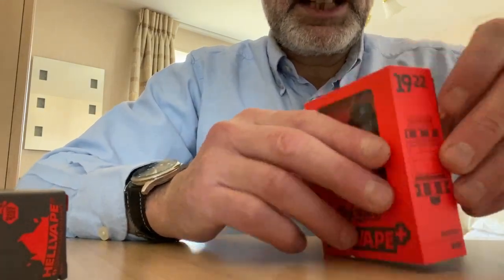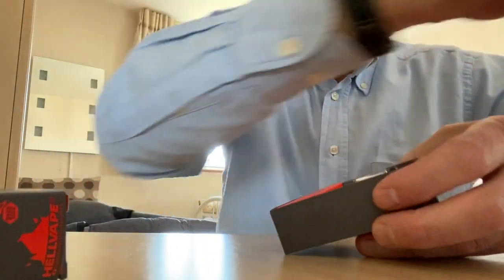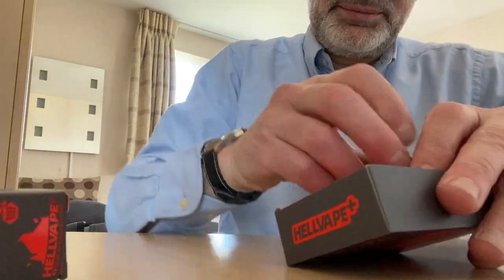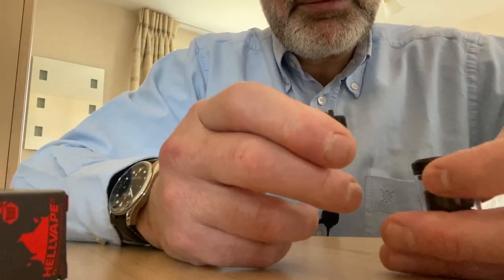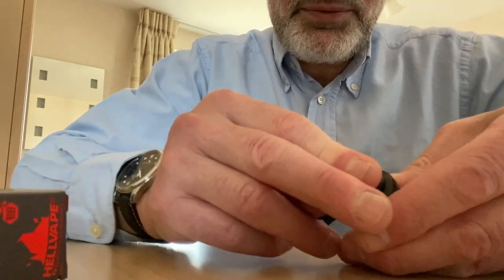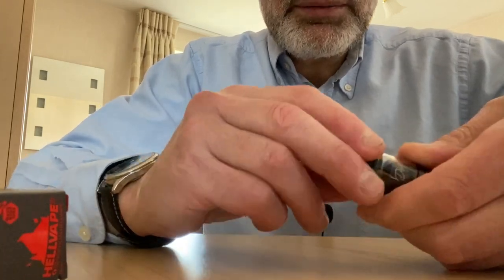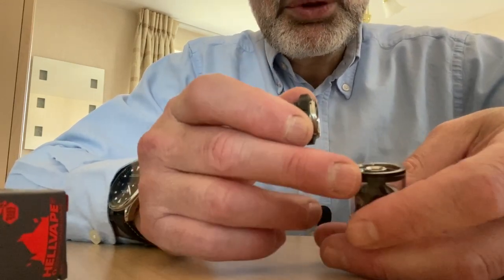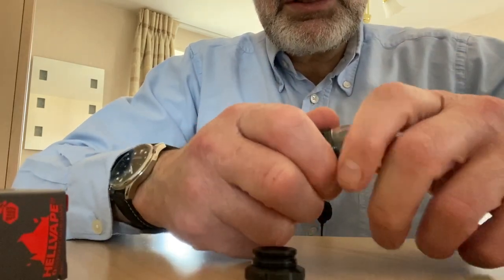Hellvape Destiny RTA tank. Let's open it and see what's in it. Tank and a goodie bag. Let's have a look at the tank first. A10 drip tip - it looks nice. We'll see if it's comfortable; if not, you can always change. To open up your juice is a half turn, very convenient. Nice size ports. And let's have a look at the deck.